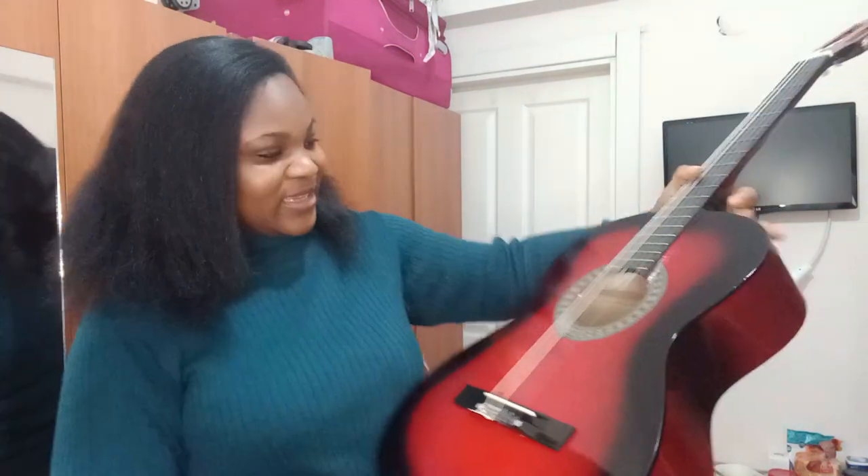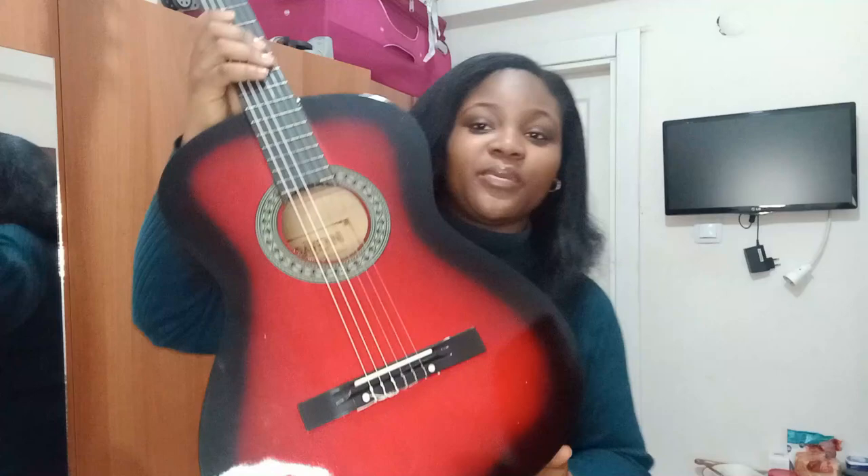When I saw it in the picture, I honestly did not think it was going to come out looking this great. I had a black guitar before and now I'm getting red. I honestly wanted black — I love black — but I didn't get black. This is not bad at all though, it's so good.